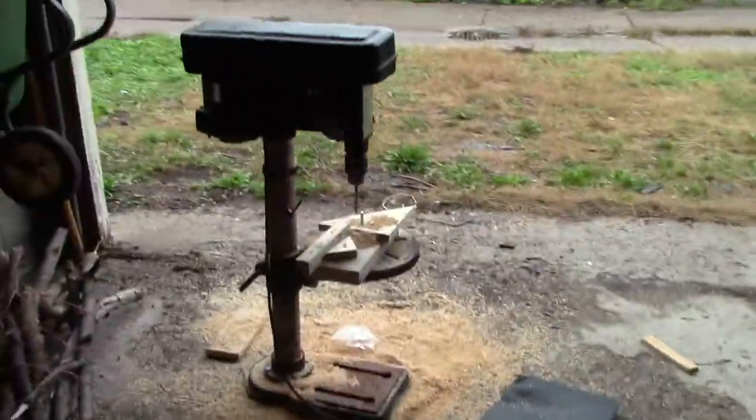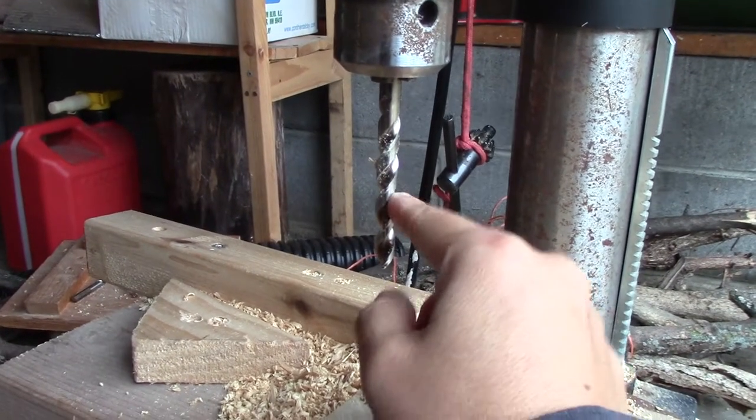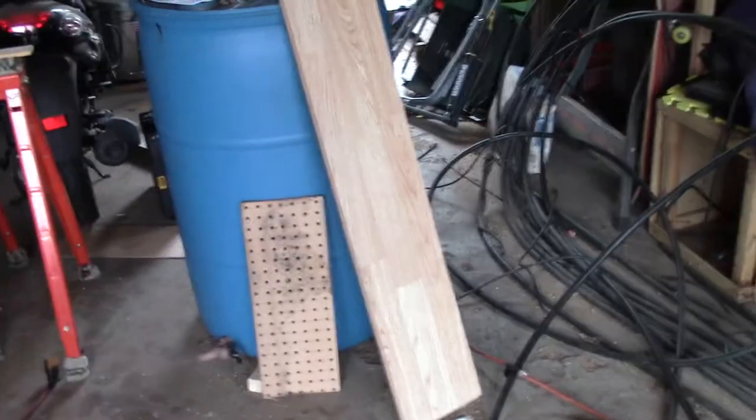I borrowed a drill press from a neighbor. This is the drill press, and this is a jig that I built. I used a 5/16ths bit, and all the hardware I'm using is 1/4 inch, so there's a little give in there after everything is drilled.